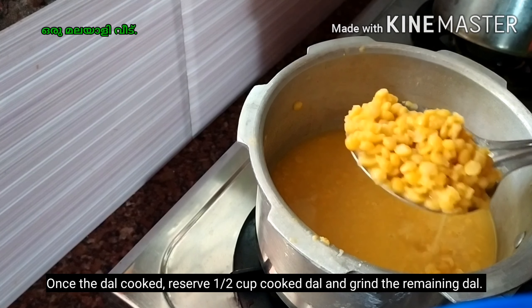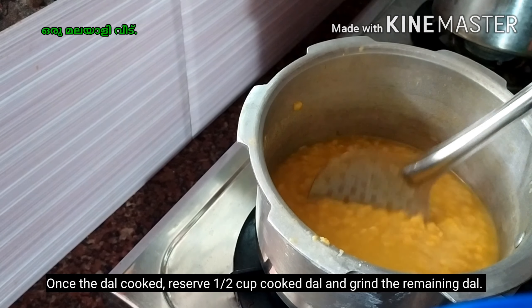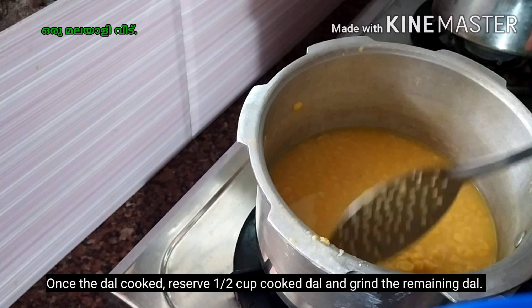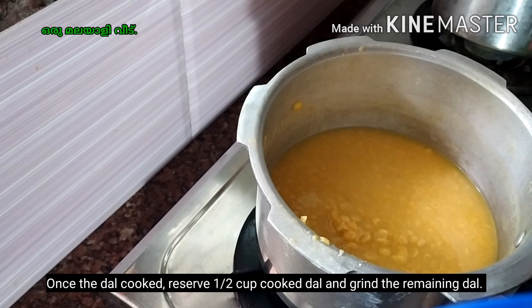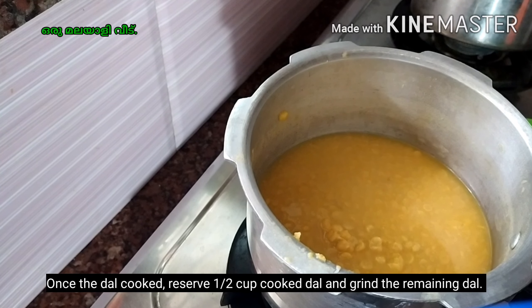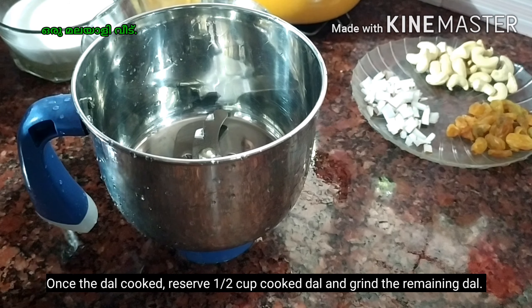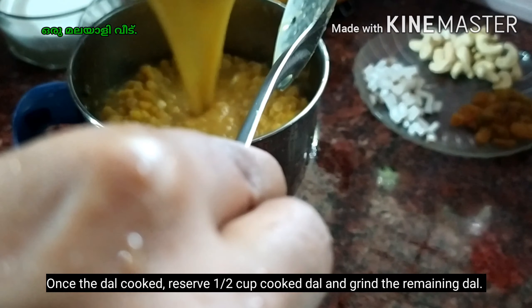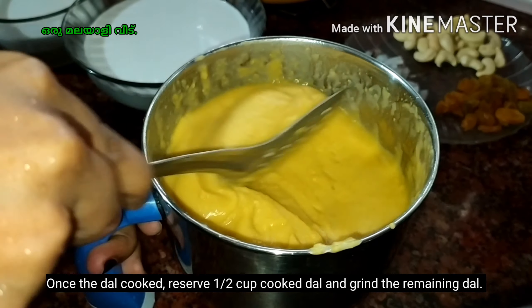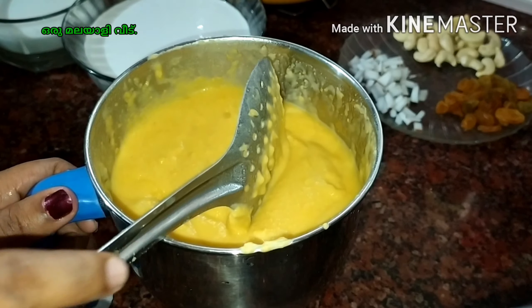Add the water in the pan. I will make it in the mixer and mix it with the other side. You may have to use this or the top. I will make a mixer and mix it. We will make the mixer. Now we have to cook it.